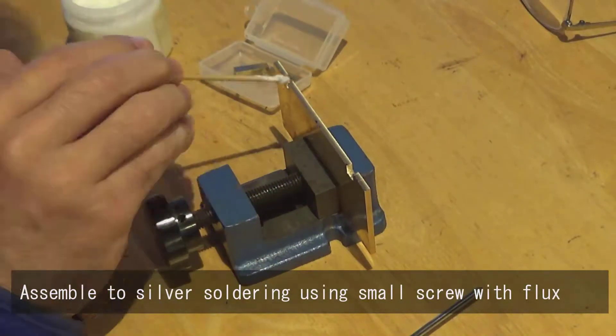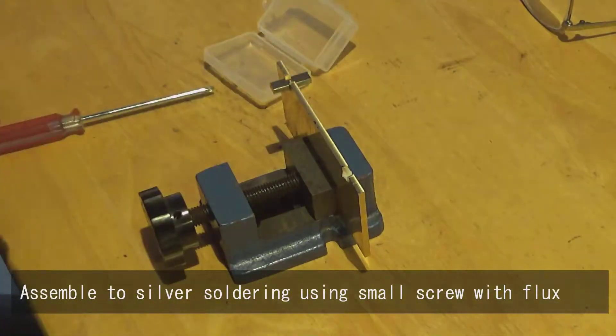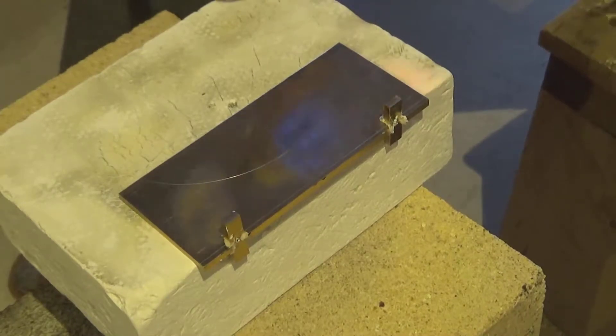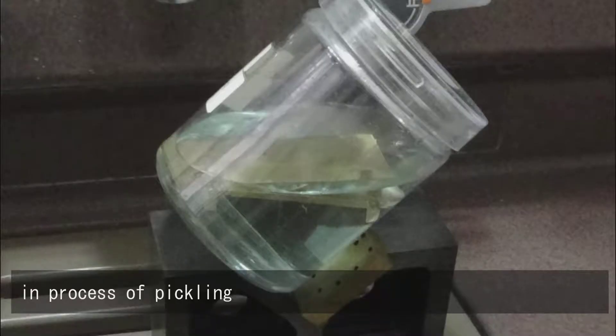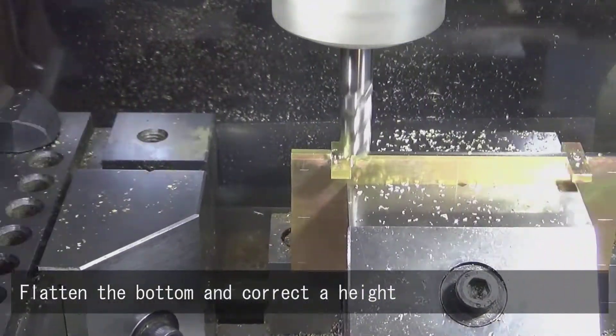Assemble the silver soldering using a small screw with flux. Flatten the bottom and correct the height.